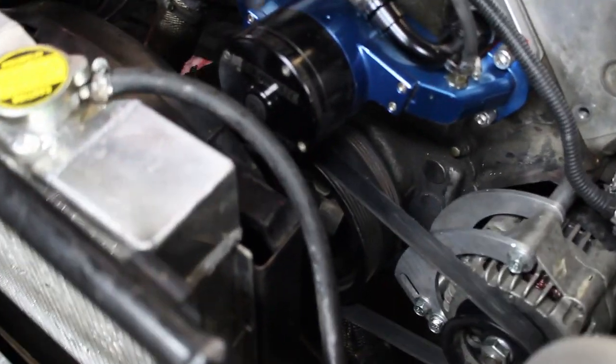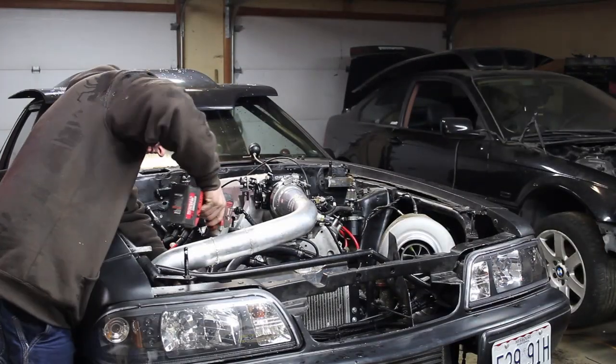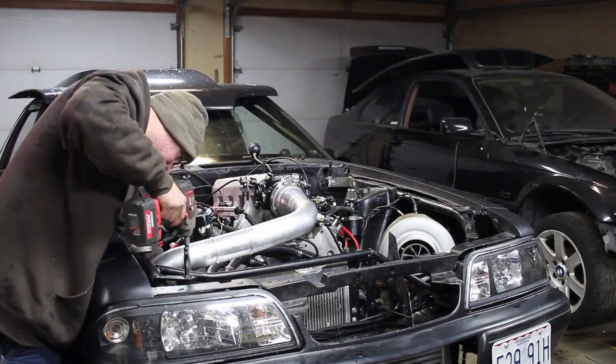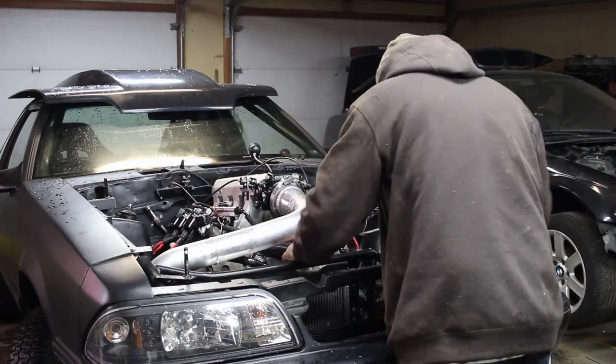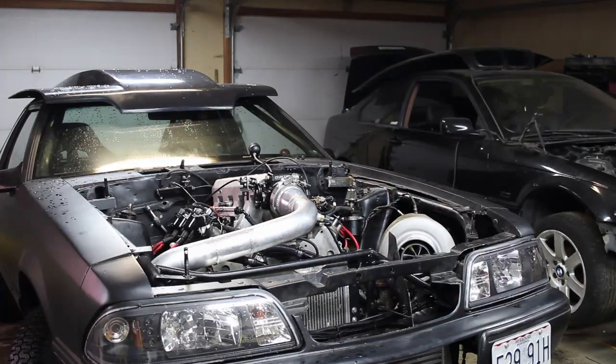Most cars probably aren't this way, but my car the way it's set up, the radiator fan is right in front of the balancer and it's going to be really difficult to get in there and turn the balancer when I need to mark it for top dead center. So instead of jacking with extensions and swivels, I'm just going to pull the radiator out and give myself a bunch of room to mess with it. I think it'll be faster and easier that way.